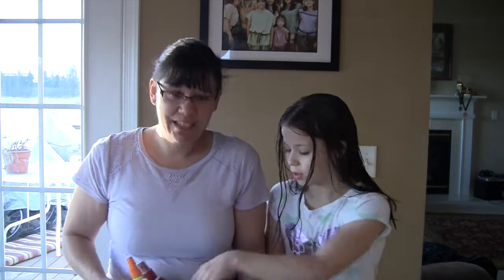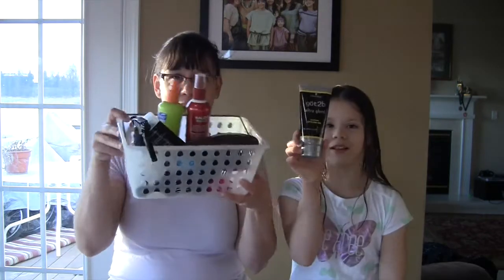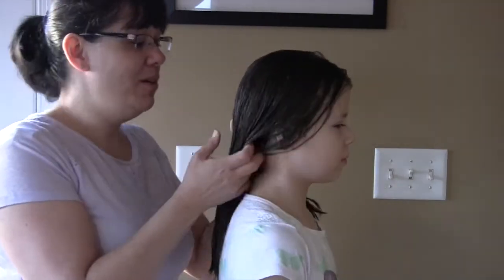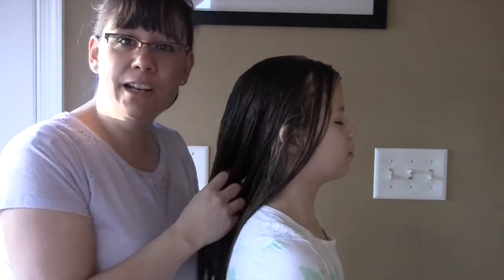We've got this super strong gel. We've got our whole arsenal of hair stuff. So, you ready to get started? Alright, here we go. We're going to get started.